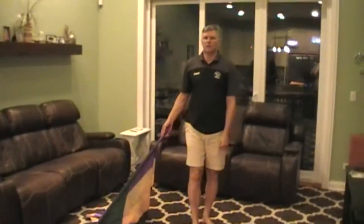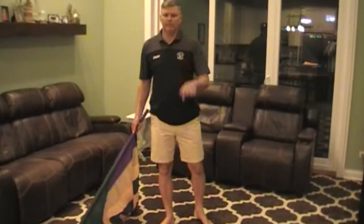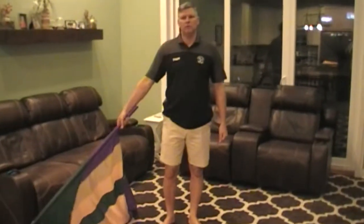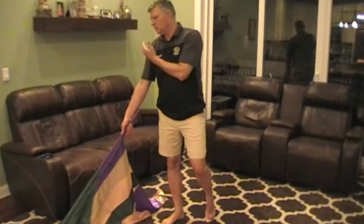Hey everybody, this is the second song, also known as the Ballet. So, a couple of little changes. First, it starts off with the eight people, and you're going to go to your left. Pose out to your right. I think we have a pose over here to start with, and then you're going to turn to your left.